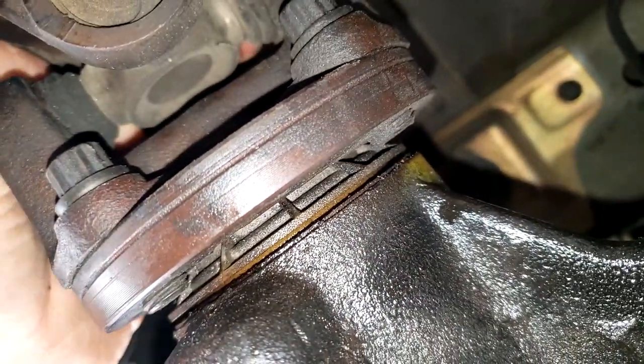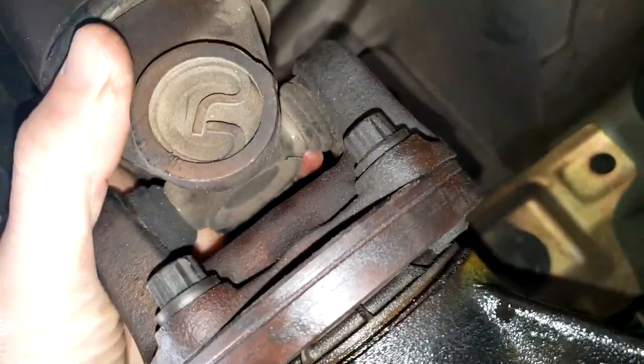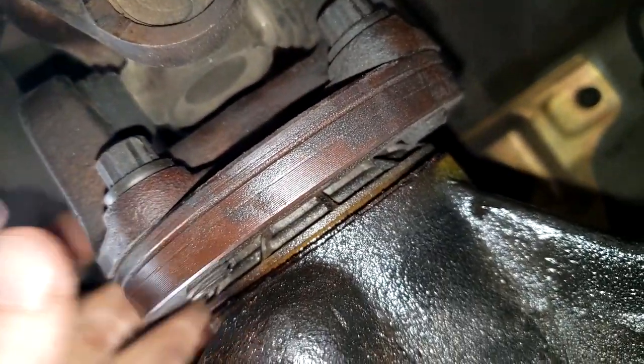So we need to work out why the seal has gone bad. If there's no excessive play in the U-joint, maybe just replace the seal and see how you get on.